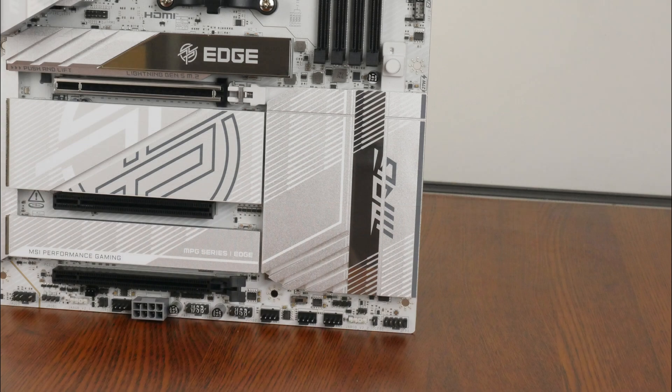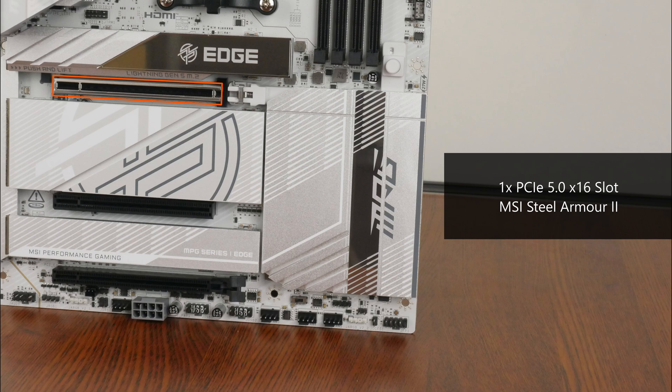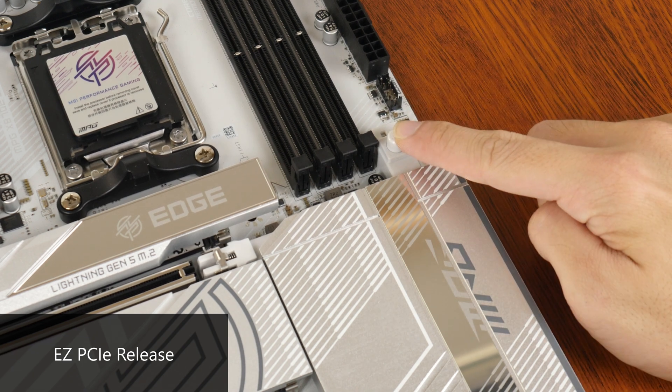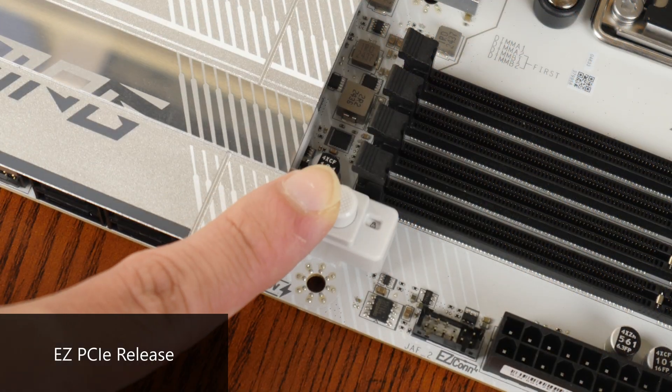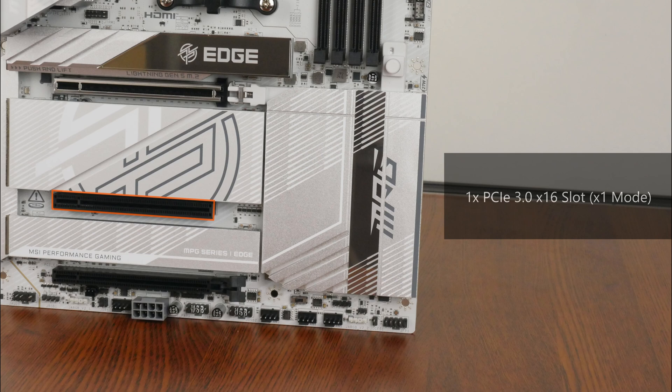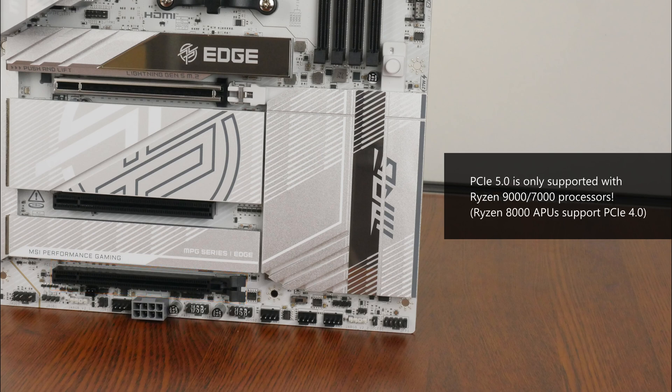In terms of expansion slots, this board comes with a PCIe 5.0 X16 slot for a graphics card, sporting MSI's Steel Armor 2 design to reinforce the slot for heavy graphics cards. The slot also features an easy PCIe release button — pressing it undoes the latch for installation or removal of a graphics card, with a little window indicating whether the latch is locked. We also get a full-length PCIe 3.0 X16 slot operating at X1 mode, and a full-length PCIe 4.0 X16 slot operating at X4 mode. Note that PCIe 5.0 is only supported with a Ryzen 9000 or Ryzen 7000 series processor installed.